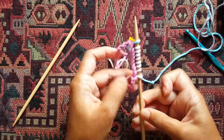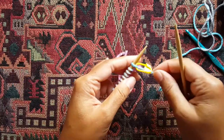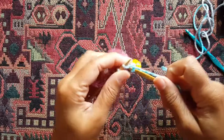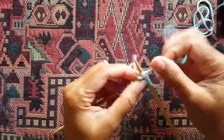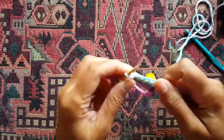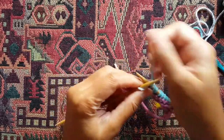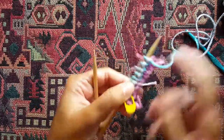You've just done a provisional cast-on and cast on the number of stitches your pattern requires. At this point, just get started with your pattern — if it calls for knitting the first row, you'll just insert your needle right there and knit. Now, once you've knit the required number of rows and you need to take out the provisional cast-on, let me show you how to do that.